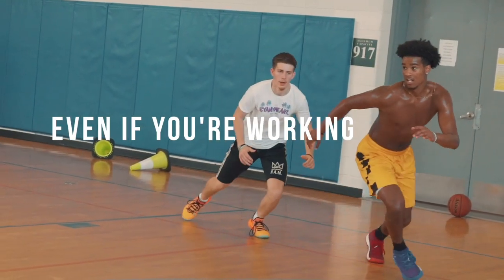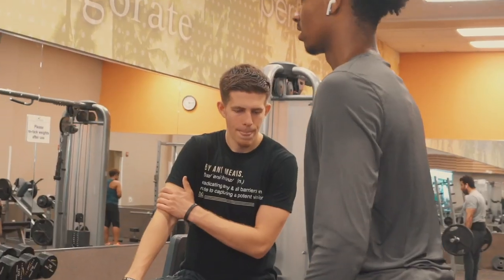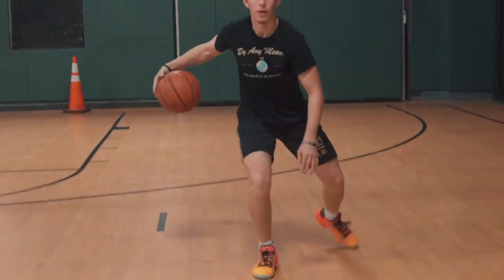Chances are, even if you're working hard, you're not working the most efficient way possible. And that's exactly what our Attention to Detail Virtual Academy is here for — to assist hoopers all around the world with practicing the right way.